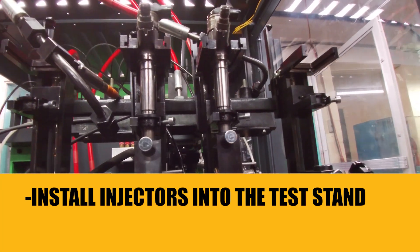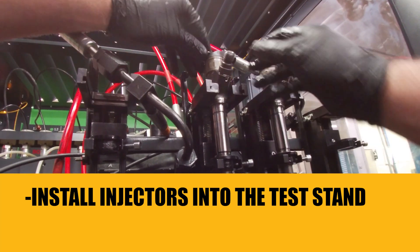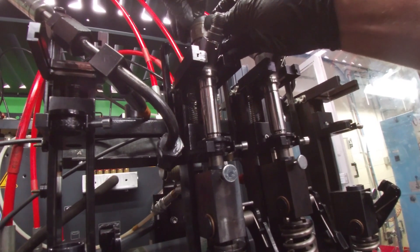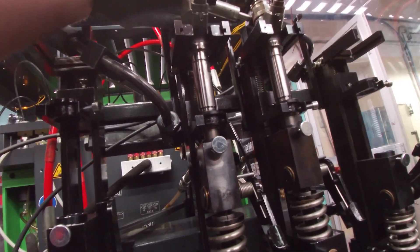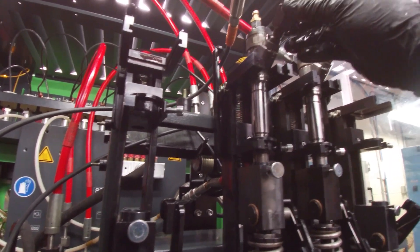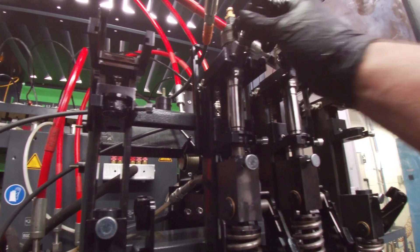Installing the injectors into the test stand — they have specific holders here and here. We set our return valves in, set our height on our nut, install our inlet line, and use the torque wrench.